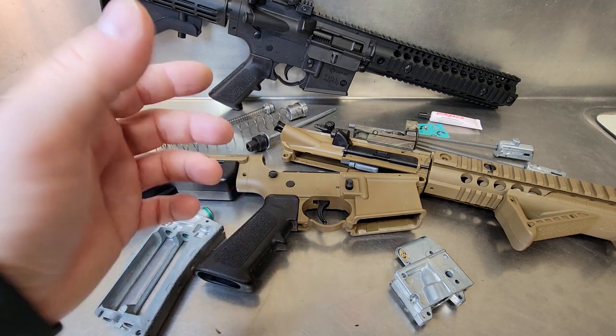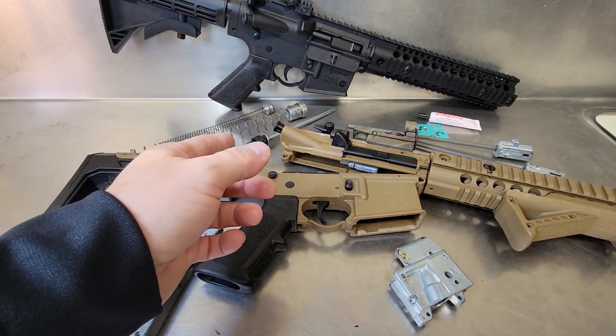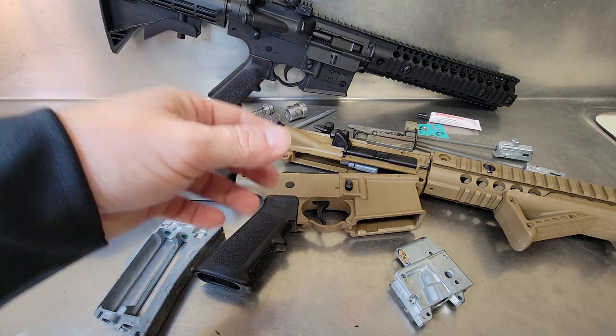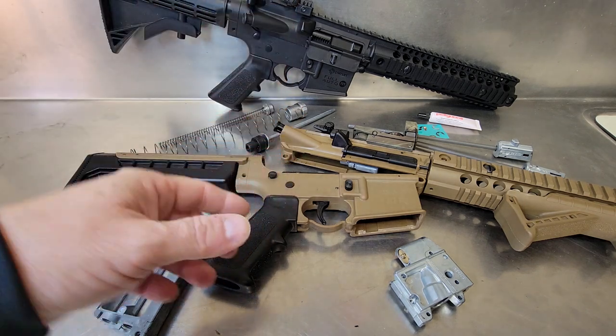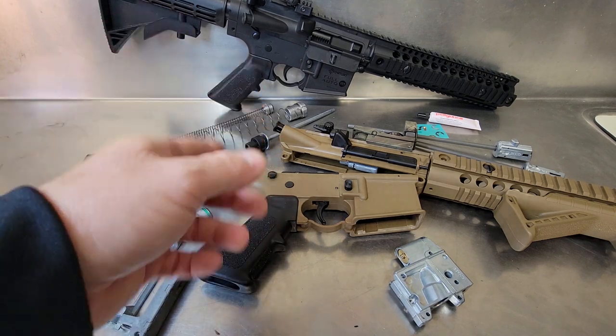Welcome to my channel Rumble Canada. Check out these three simple do-it-yourself mods for the Crossman DPMS SBR, R1, and MPW that make the Crossman SBR platform better than stock for under a buck. I've taken three of my mod videos and put them into one video.